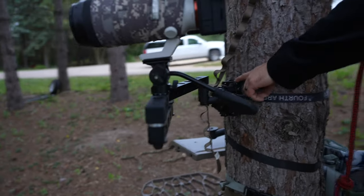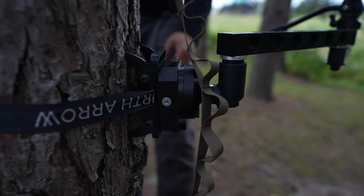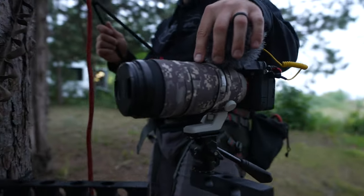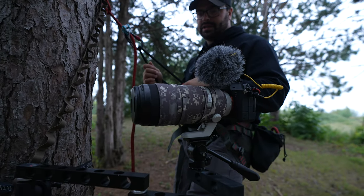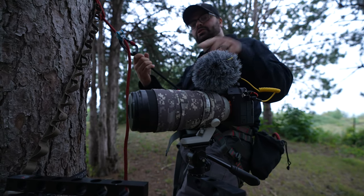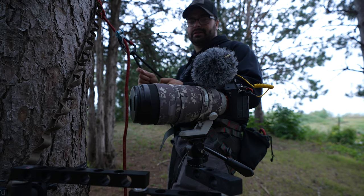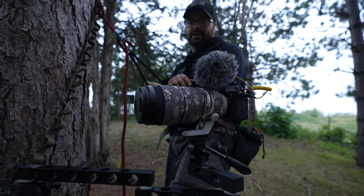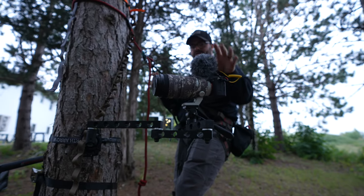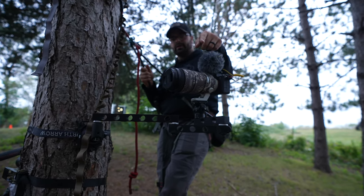This is the Fourth Arrow Talon mini arm with their new base from last year. I absolutely love it — the teeth kind of fold in like wings so they're not poking stuff in your backpack, which is extremely convenient. The main lens I'm running is the Sony 70-200 G Master — first series, not the second — and it is extremely crisp. The main camera, which we're actually shooting this video on right now, is the Sony A7S III. It's quite a bit of money but it's definitely been worth it.